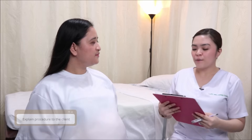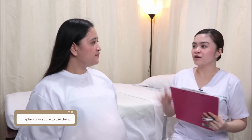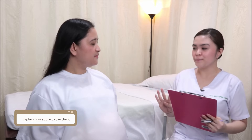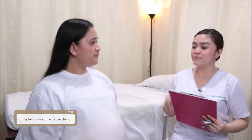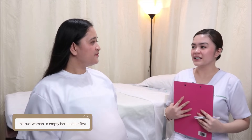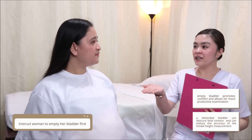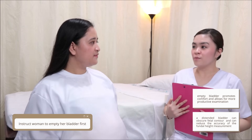Allow me to explain the procedure that we will be doing today. Our procedure is called the Leopold's maneuver. It has four maneuvers or four grips, and this is important for us to know the fetal presentation and fetal lie of the baby inside your womb. Before we start, you can first urinate so that there will be no discomfort once we begin our assessment.